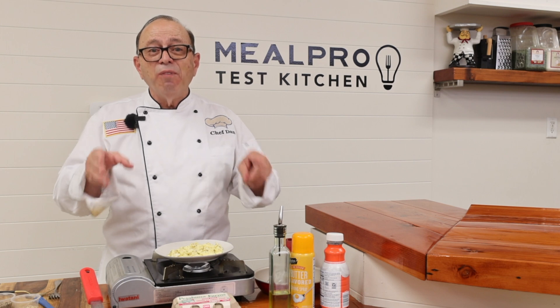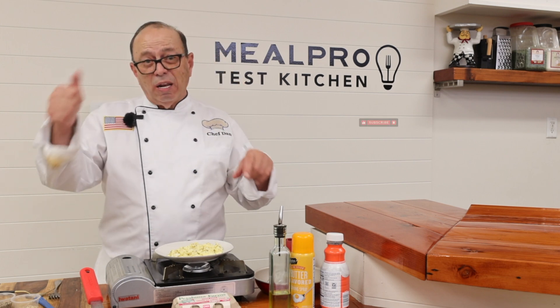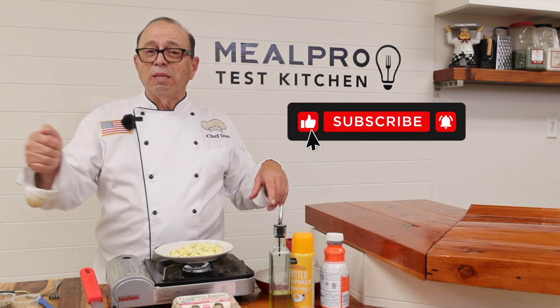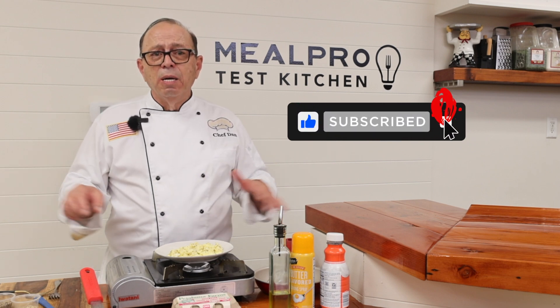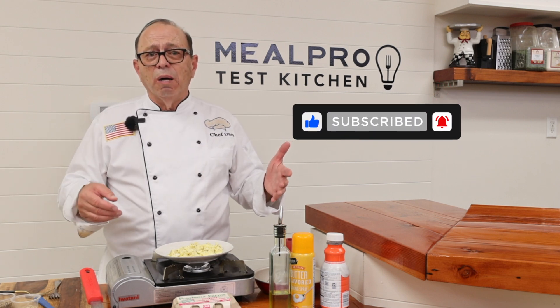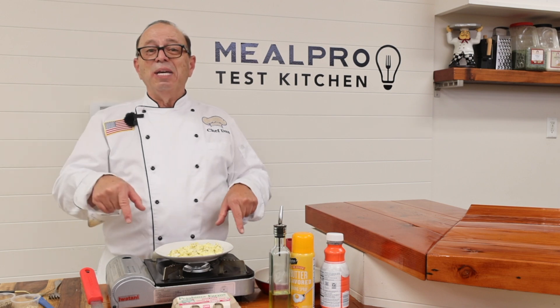Enjoy it, have fun, and we'll see you next time. Don't forget to click the like button and also subscribe, because we have wonderful things here on our channel and more fun things to come. Arrivederci and keep eating good.